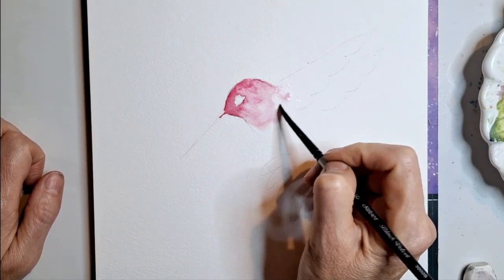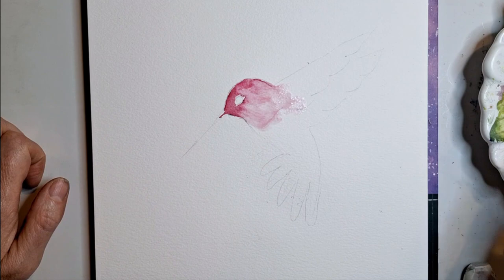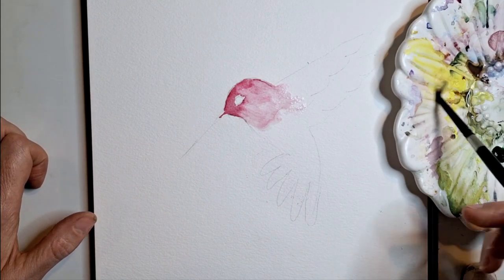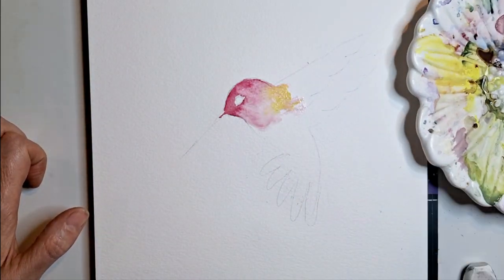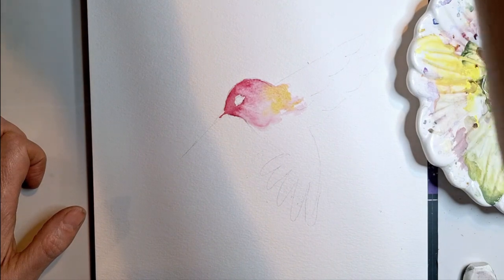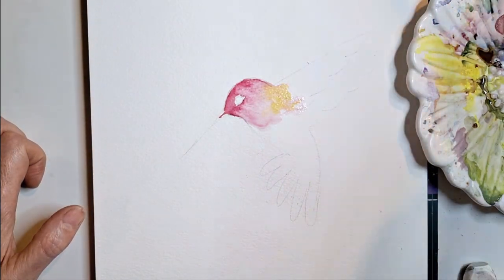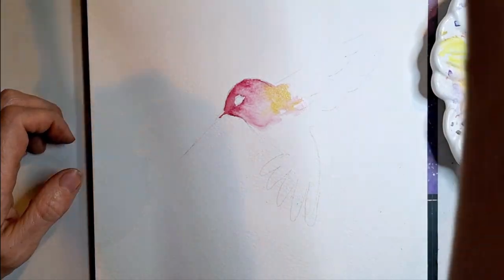I'm going to pull up some pink up here a little bit and add a little yellow. Let me pull my palette over — I'm just going to add some yellow here and drop it in. Now I'm going to take my oval wash, rinse it off so it's nice and clean, dab it off on my paper towel, and start on the wings.